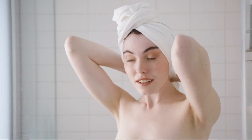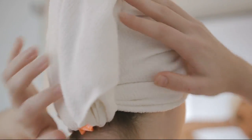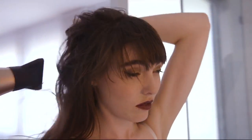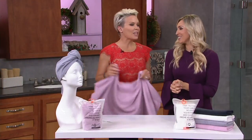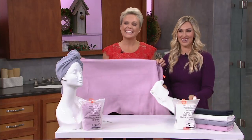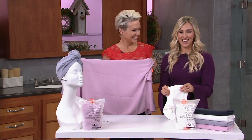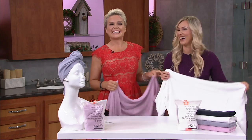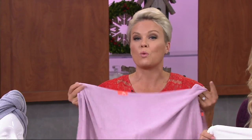As soon as you get out of the shower, throw this on and you're going to reduce that blow-drying time. I don't know if I know how to pronounce this right — Aquas? Aquas. That's how Delphine, our model, would say it because she's French. This is their Lisa towel. The important thing to know is this is just the best towel for drying your hair.